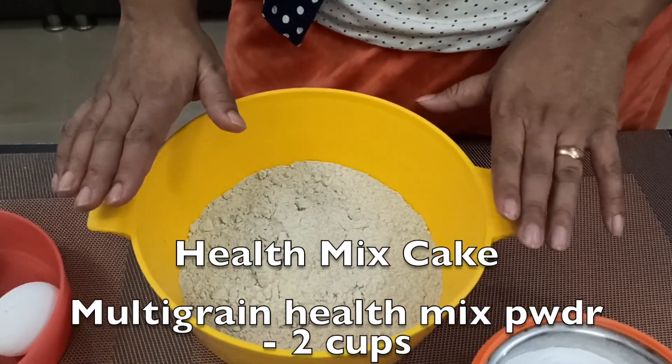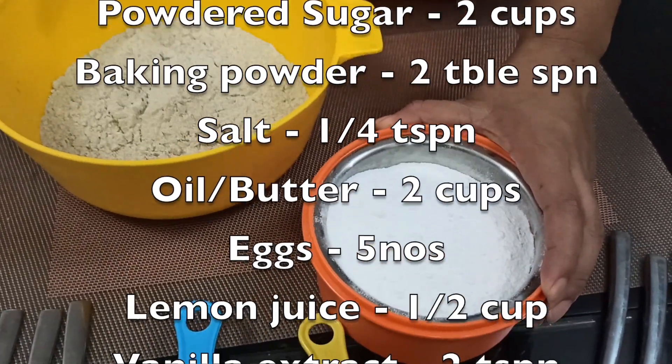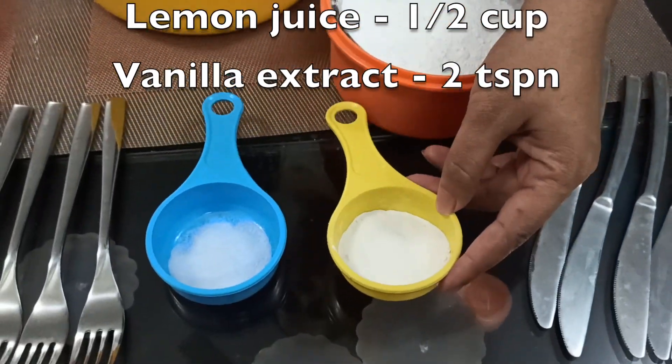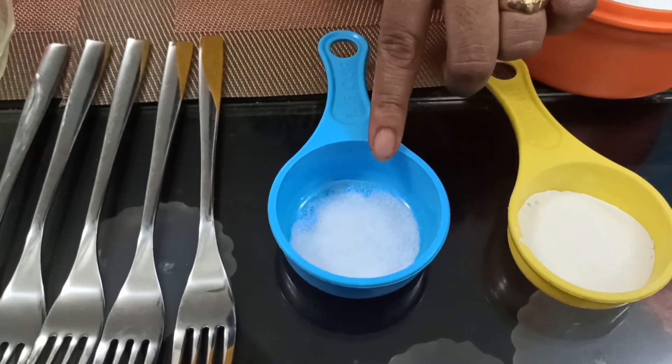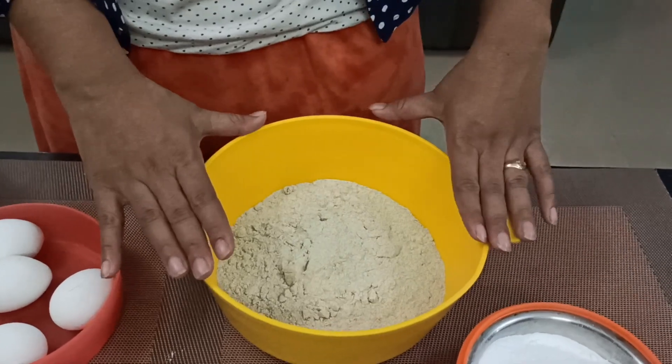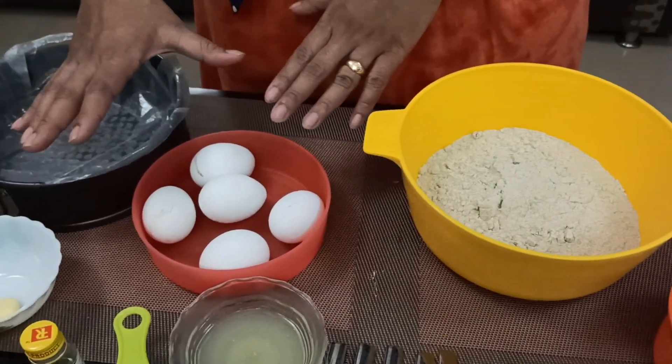I will add 2 cups of health mix powder, 2 cups of powdered sugar, 2 teaspoons of baking powder, and half a teaspoon of baking soda. Then 2 cups of health mix powder and 2 cups of liquid ingredients.